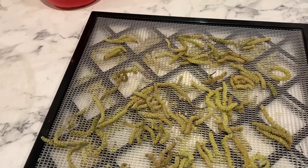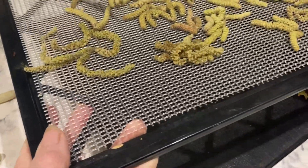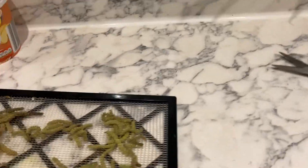The catkins have been laid out on the dehydrator shelves and trays and they're going to go out on the dehydrator.